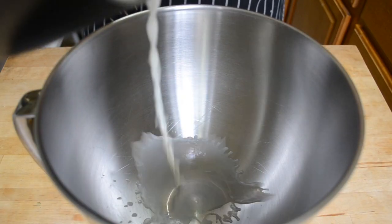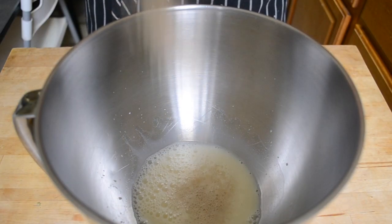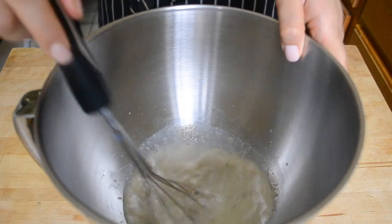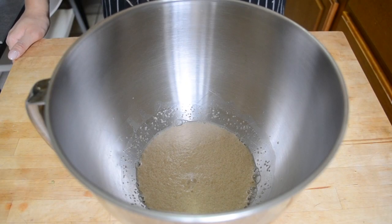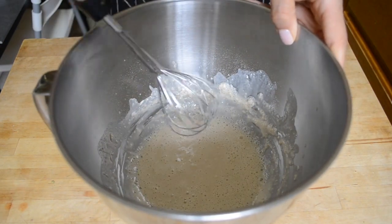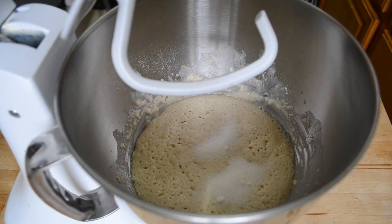The first thing to do is make sure your yeast is alive. In the bowl of a stand mixer, pour in some warm (not hot) milk, your yeast, and some sugar. Whisk it together and let it sit for a few minutes until the yeast starts to look foamy. Add in half a cup of flour, mix it together, and let it sit for another 10 to 15 minutes until the mixture looks big and fluffy.